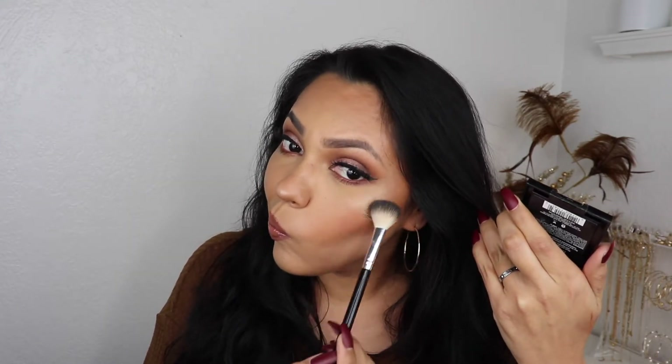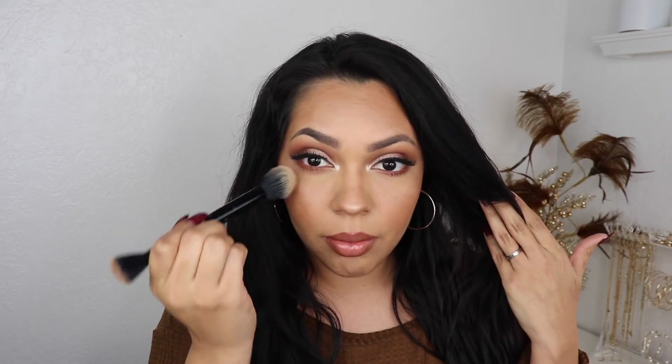I'm gonna go in with some highlighter just to highlight the nose a little bit. Then I'm gonna grab a little bit with a small brush and apply it right in my inner corner. I'm gonna use a little bit of this banana shade from my Kat Von D palette and put it right under here to kind of brighten that area up a little bit.